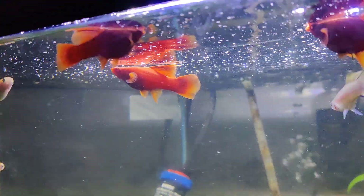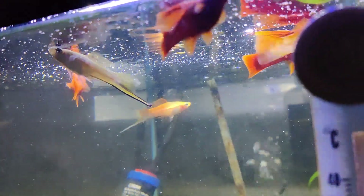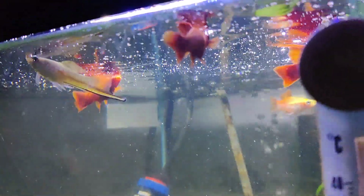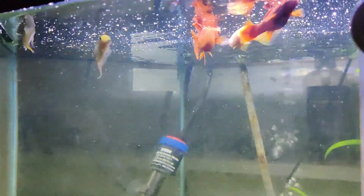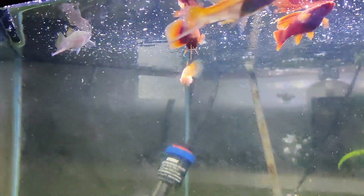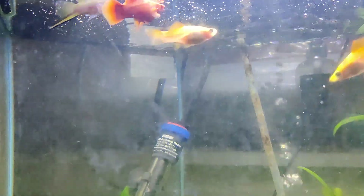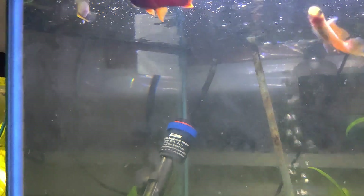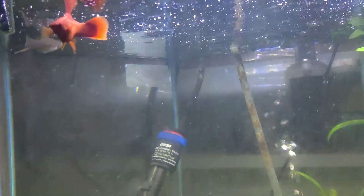These three albino females give me a two-females-to-one-male ratio in here. I threw a little food in so we could get them all up here to eat so you could see them all. I think it's going to be an interesting mix with the pineapple and that lime green male.